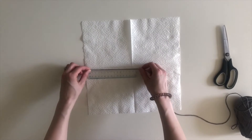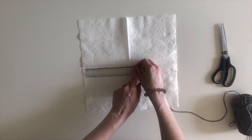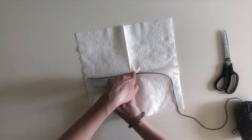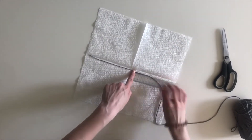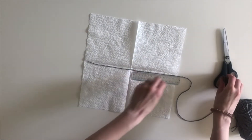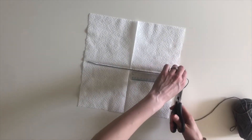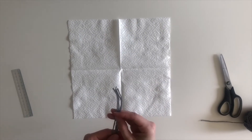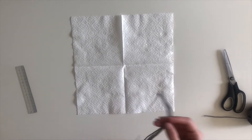Start off by laying your napkin flat and measuring out a piece of string at around 30 centimeters or about a foot in length. You don't need a ruler for this. Mine was too small so I experimented. Measuring is a great way to practice math — the M in STEM. Repeat the last step until you have four equal pieces of string.